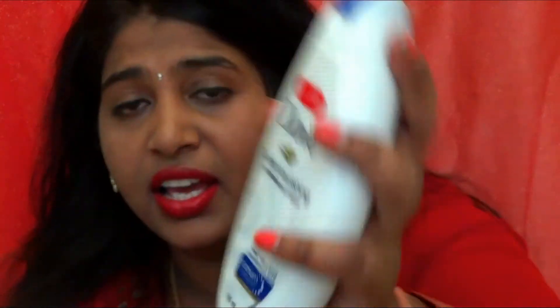Then I bought a body wash from Tao — they had a really good deal at 99 rupees. This is a deeply nourishing body wash. I love body washes, so I thought it was a great deal to pick this one up.